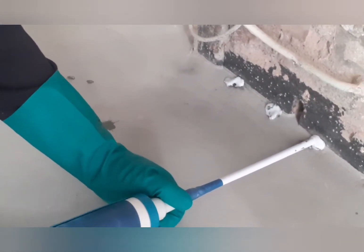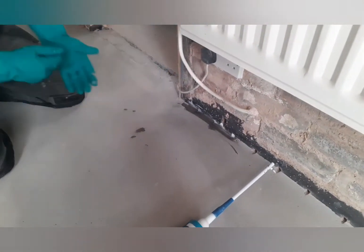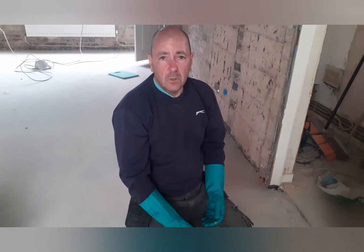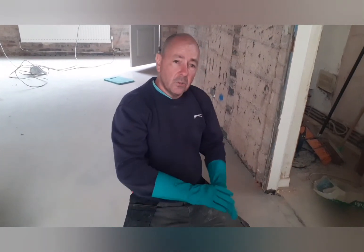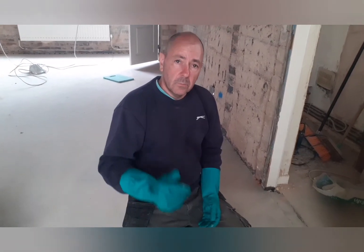That's basically all you have to do into every single hole around the room. Just take a quick wipe over it and then leave it to set for four to six weeks, whatever the manufacturer says on the data sheet. Once we've done that we can come back to this section.